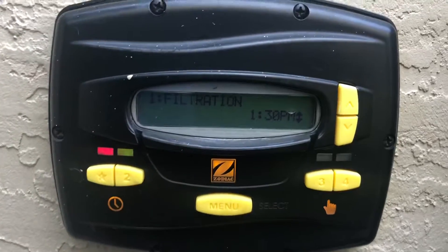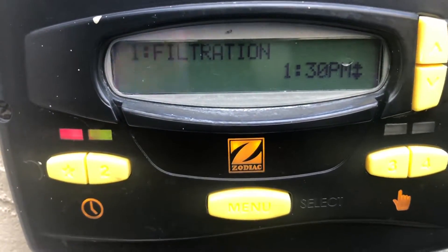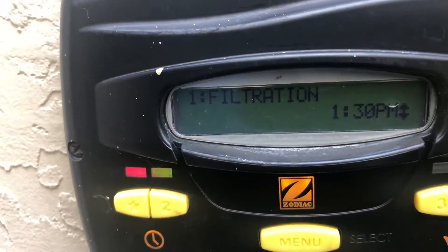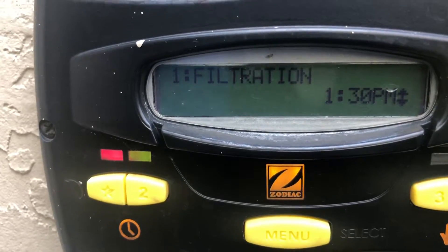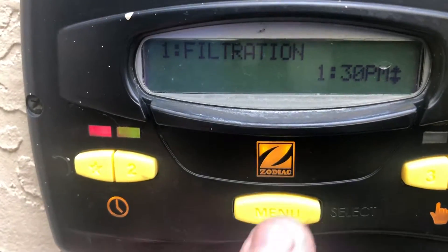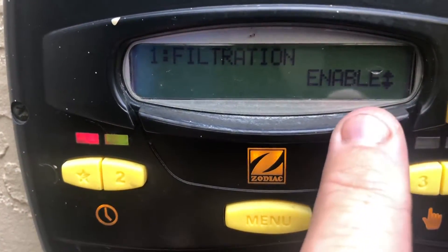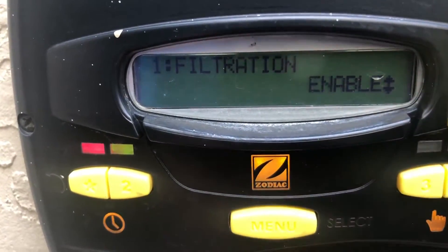Select down to the off time — we have ours set at 1:30. That's giving us roughly five hours of circulation set at 2,450 RPMs. Select that. Then come down to your time clock label — if this is disabled, it's not going to run. You have to have it enabled.